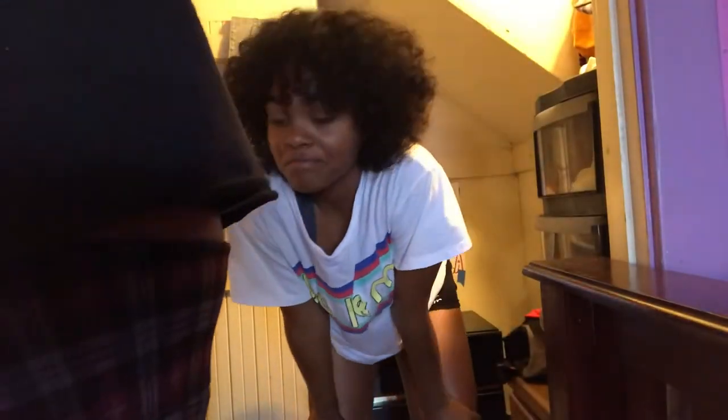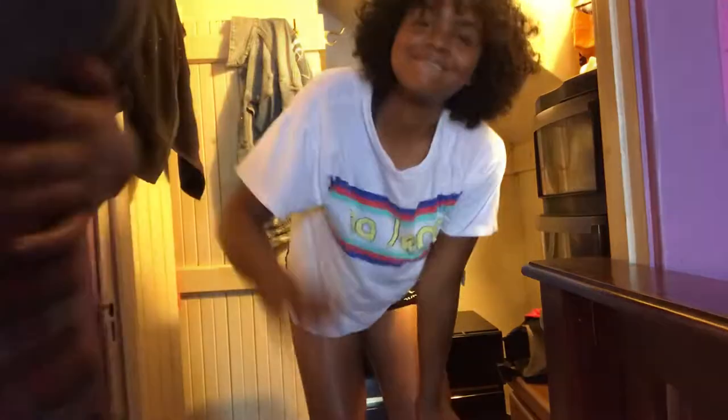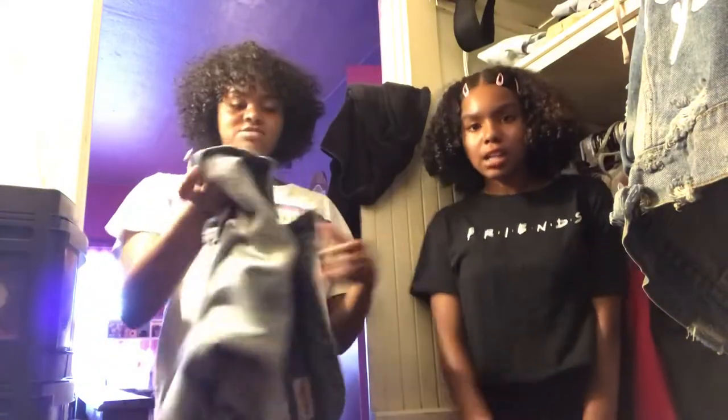Okay y'all, so Clay is gonna help me pick out the afro and my outfit — she's gonna help pick it out for me. Okay, so I got this jean jacket...